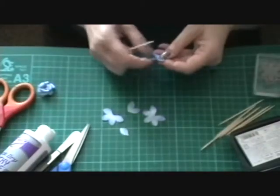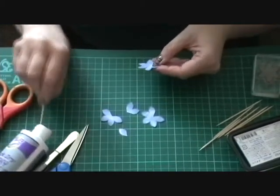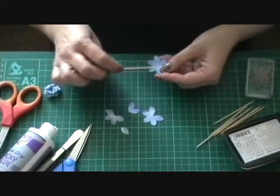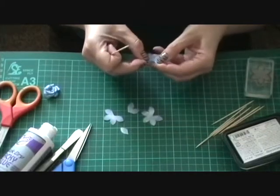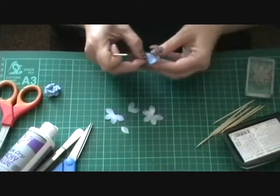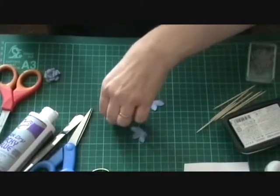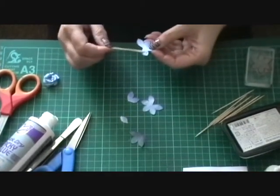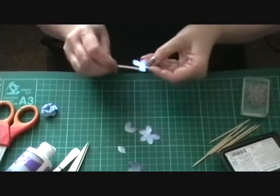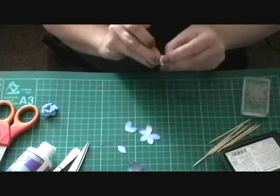I use a cocktail stick because it's easier — that's just my way, there are all different ways to do things. So just glue between the petal that you've split, just glue it there and hold it for a minute and it'll stick. Same with the four-petal one — stick it on there. I tend to do it like that and then it overlaps a bit easier.